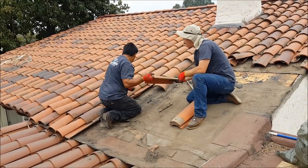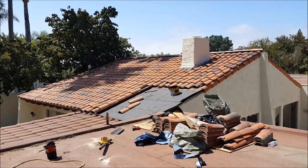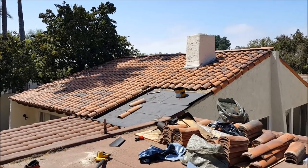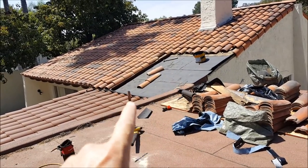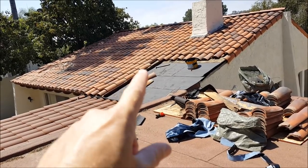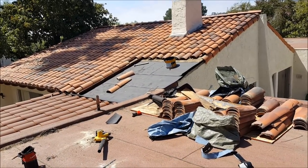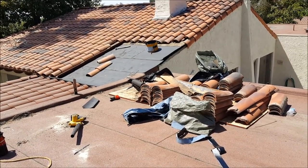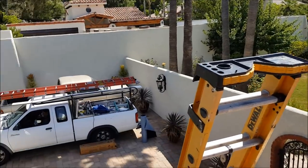About four hours in, around lunchtime — we got all the damaged wood replaced. You can see it's nice, clean, and square. We don't leave any of the side tiles on; everything's done properly. There's a little trash pile with recyclable bags — it looks a little chaotic right now but it's actually really clean work.